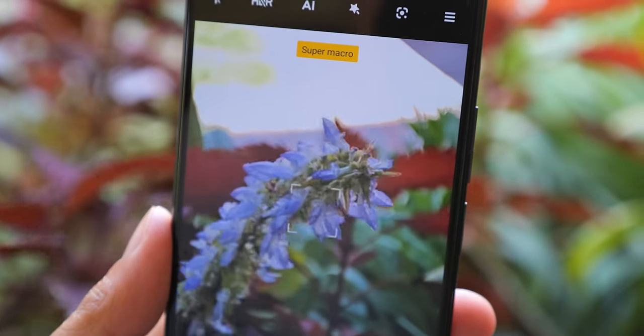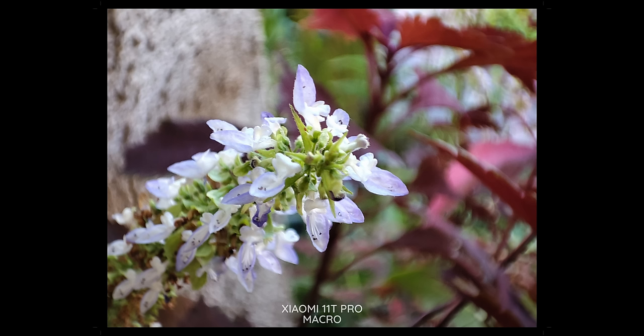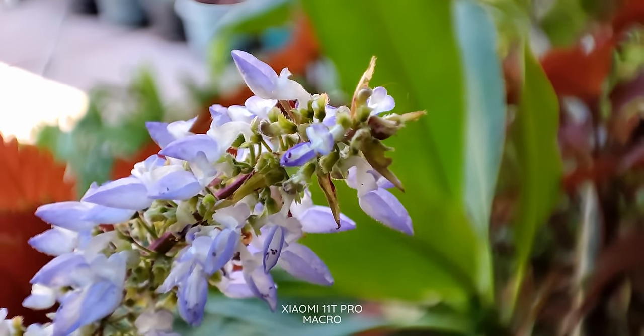The third and final sensor is a 5-megapixel telemacro camera. Say what you will about macro photography — if you do want to get really close up to your subjects, that's something you can do. And on top of that, you can actually record your subjects because video recording is available via those macro modes.